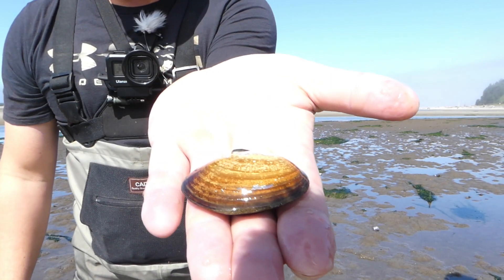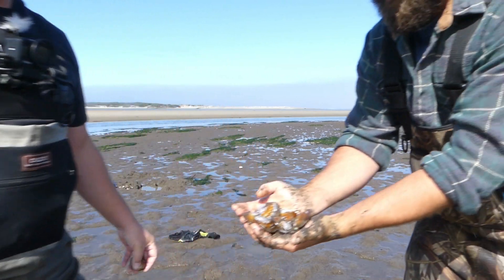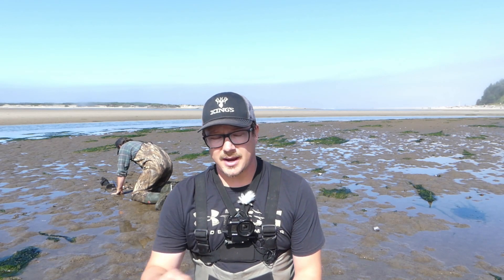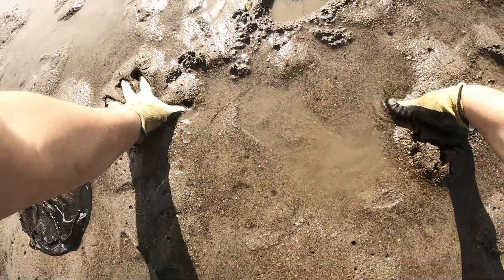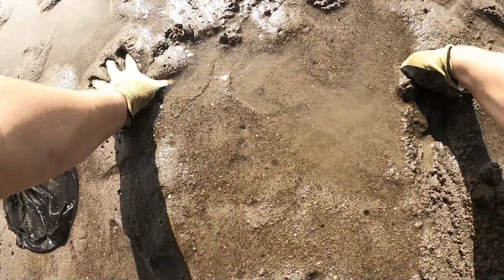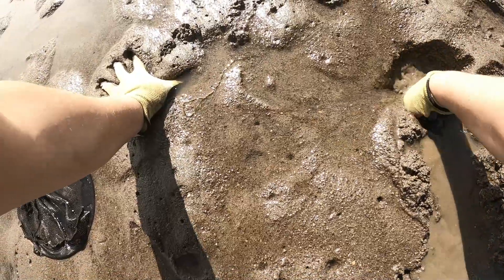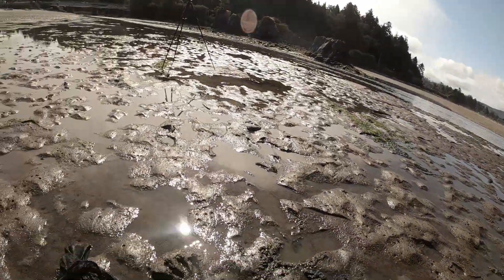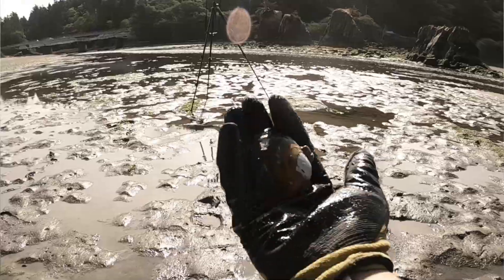That right there is what they look like — Adam's got a handful of them. Nice big ones. You just basically come out here and dig a hole and you're going to find clams. We're going to go ahead and get to it — I'm just going to pick a spot and dig. There's a good one. Look at that big one right there. That's a good sized one right there.